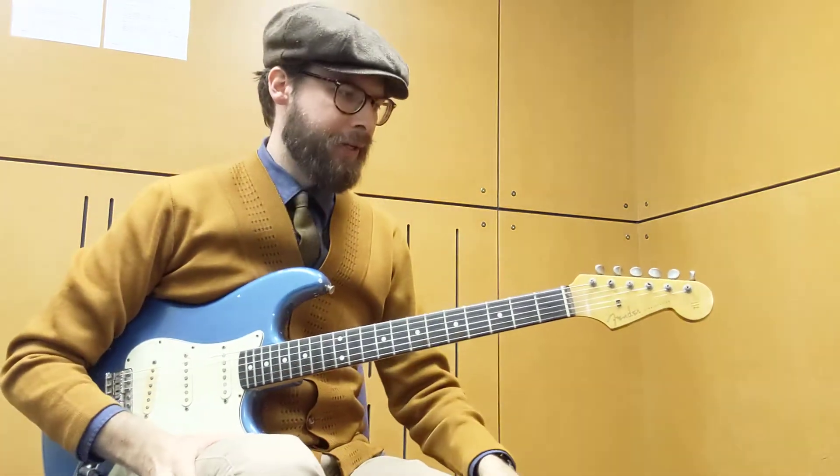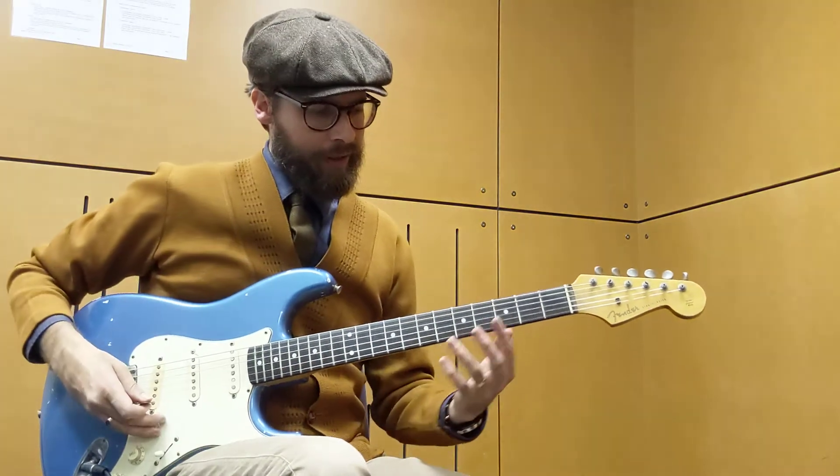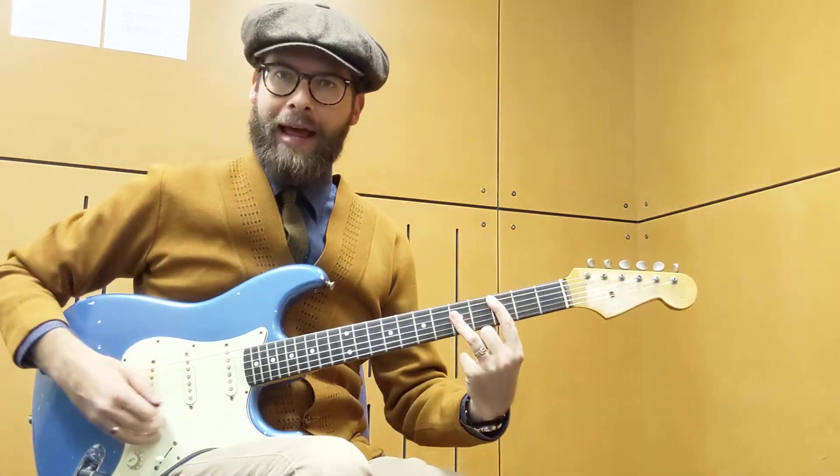Hey everyone, Zane Banks here with a little country blues lick in the key of C. This is predominantly out of what we would call our A shape.